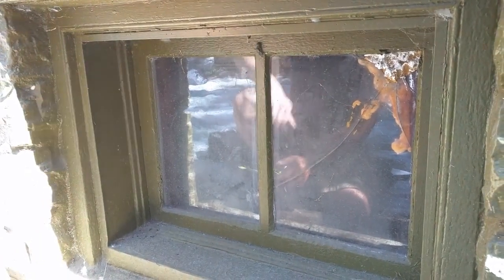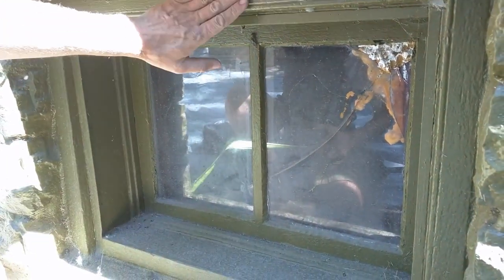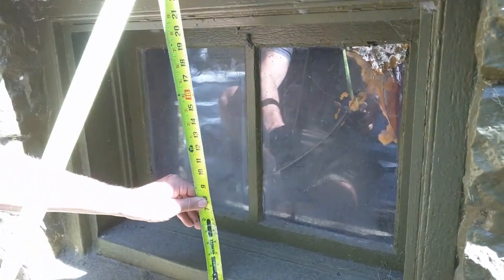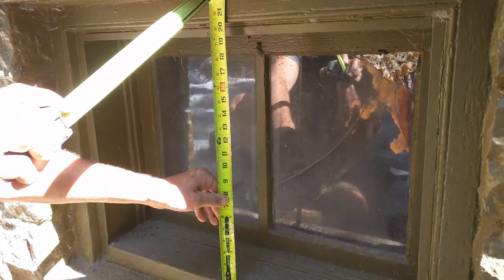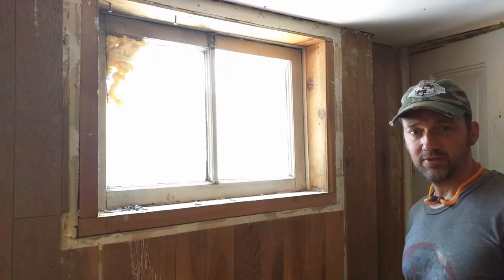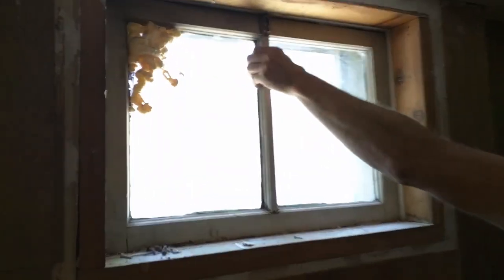We can get rid of all of this, and all you need to know is how big of a window to order. In most basements, old houses have kind of a brick fold around them — just measure that dimension. Here I've got 29 and a half inches in this dimension, and 20 and a quarter inches in this dimension. That's called your rough opening, and that's what you want to match as the rough opening for whatever new window you order.